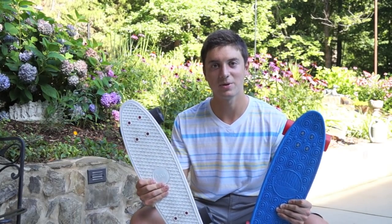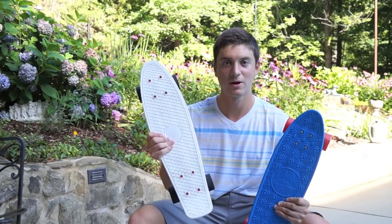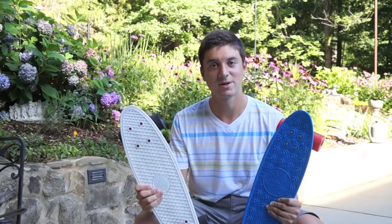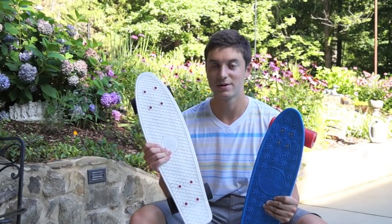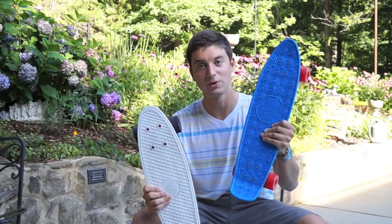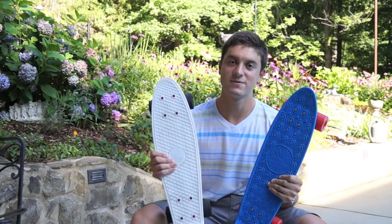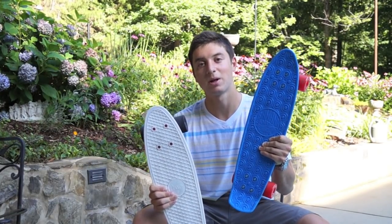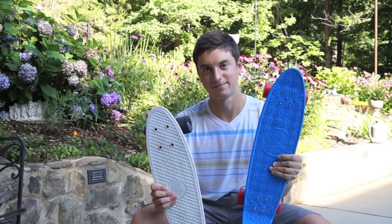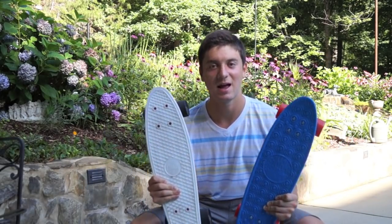To sum it all up, you can't go wrong with your standard penny — it's still the classic board we all know and love. But if you're looking for something different, something well made and a very strong competitor to the penny, the banana board will do that for you. It's one of the strongest competitors I've seen to the penny and really one of the best small plastic cruiser boards I've seen. After all this comparison, let's get to the test ride so you can see how they ride.